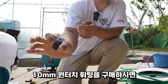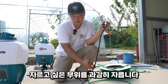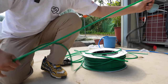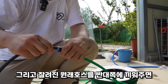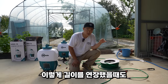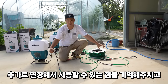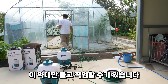10mm 원터치 피팅을 구매하시고, 원래 달려있는 호스를 중간이나 원하는 부위를 자릅니다. 원터치 피팅을 끼워놓으시고, 연장 호스를 끼웁니다. 연장 호스 끝부분에 원터치 피팅을 하나 더 끼우고, 잘려진 호스를 반대쪽에 끼우면 원하는 길이만큼 연장이 됩니다. 연장하면 무거운 분무기를 저쪽에 놔두고 약대만 들고 들어갈 수 있습니다.